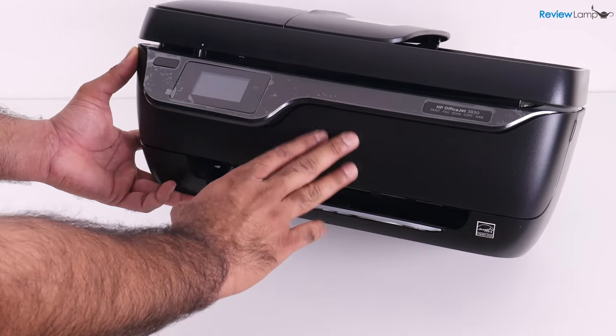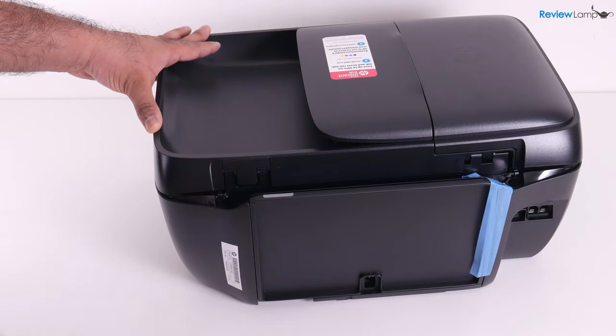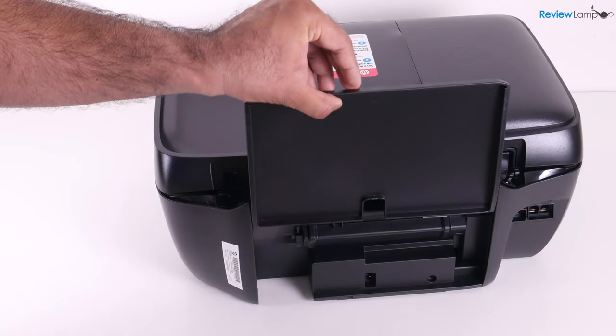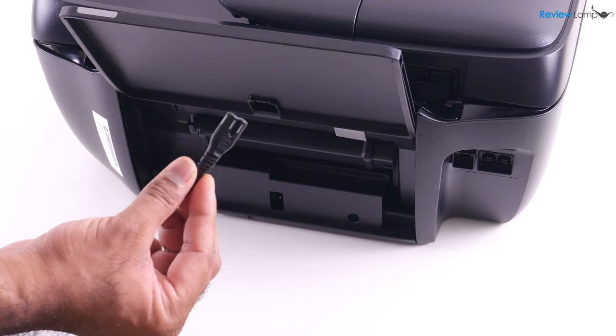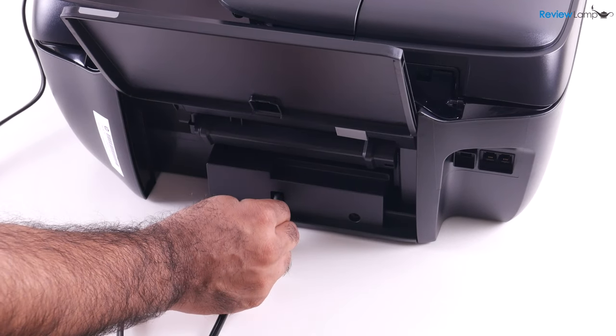There are a few more pieces of tape on the back as well — peel those off. While you're doing that, you can also pull up the paper load tray and set it into place. And while you're in the back, you may also want to plug in your power cable into the slot on the back.